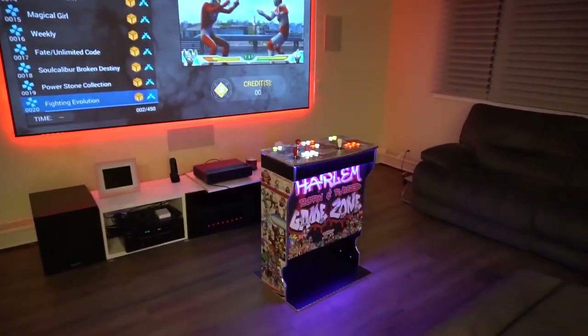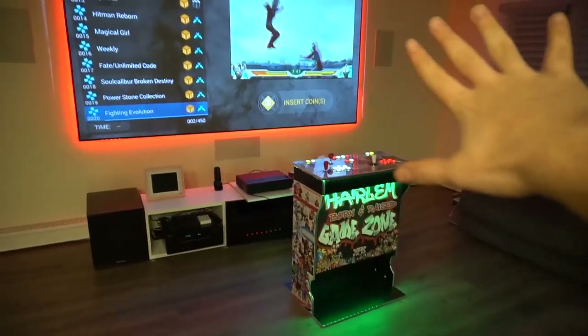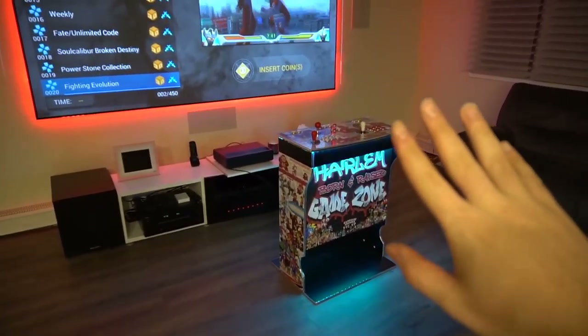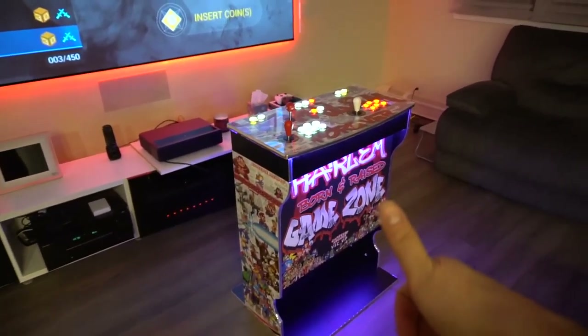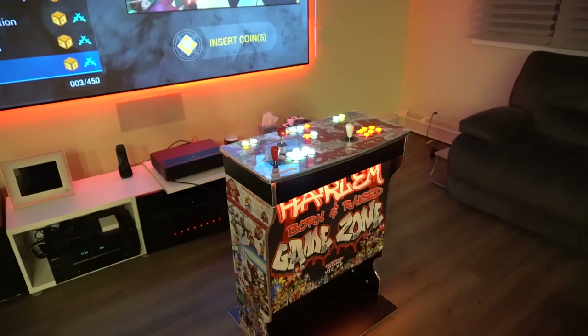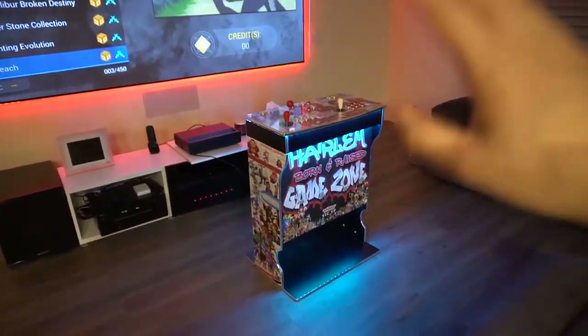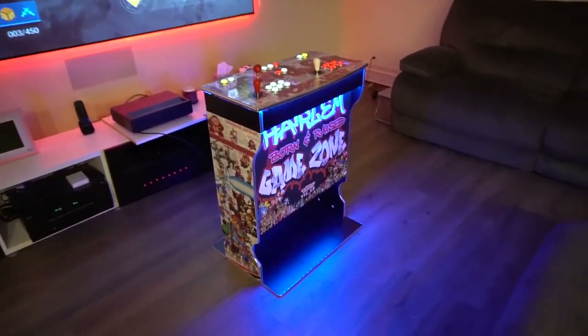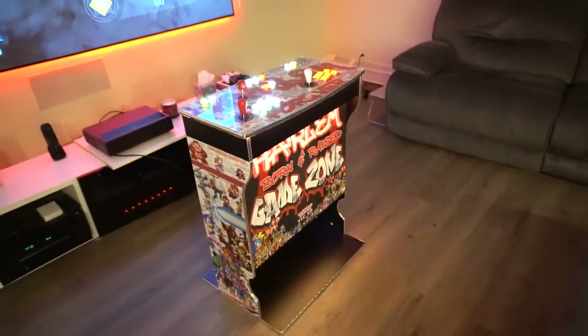Brian did want a pedestal. He has a flat screen TV in his place and wanted a showpiece cabinet that's decorative, but he also wanted to be able to tuck it away into a closet for events or when he didn't want it seen. The pedestal was definitely the easiest way to go — it's pretty compact and a nice size.